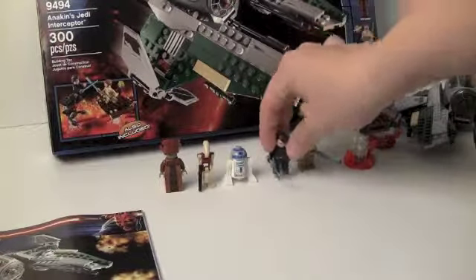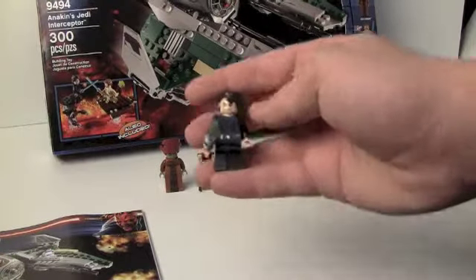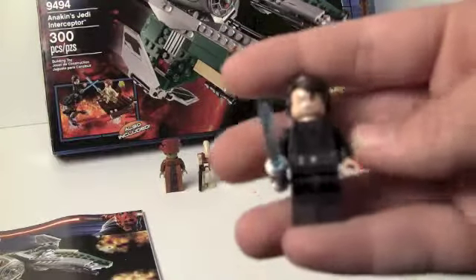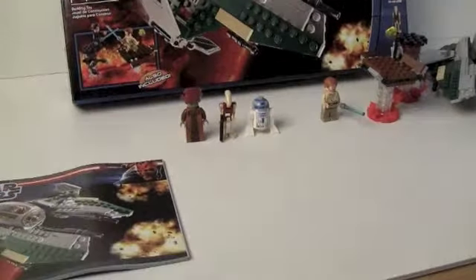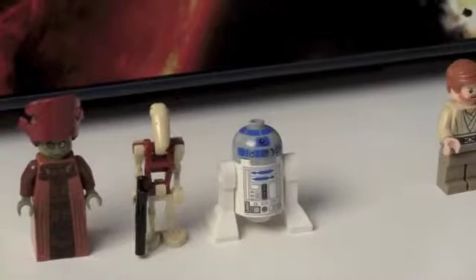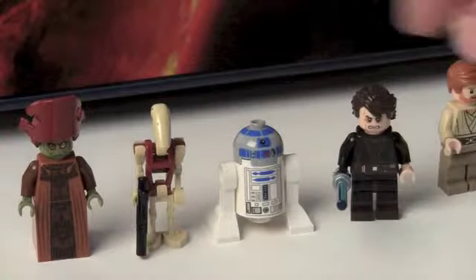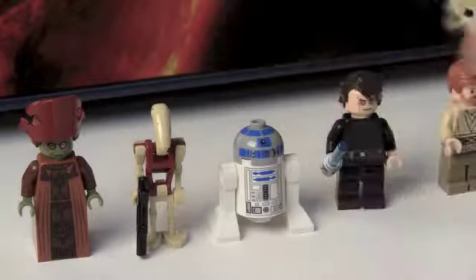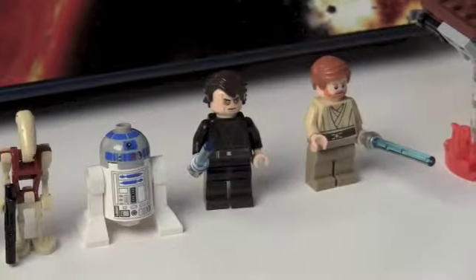We get Anakin who has the same leg printing as in Palpatine's Arrest and maybe the same torso printing, but I don't think so. Anyway, that's Anakin — he has that face, his dark brown hair, and then he has his total psychotic face. He's like 'I hate you' — which is what he says to Obi-Wan, not you guys.